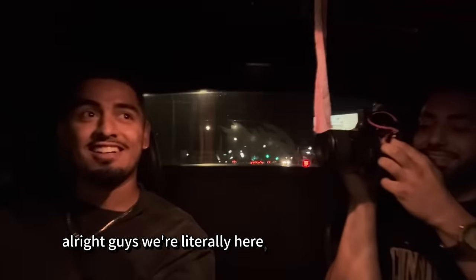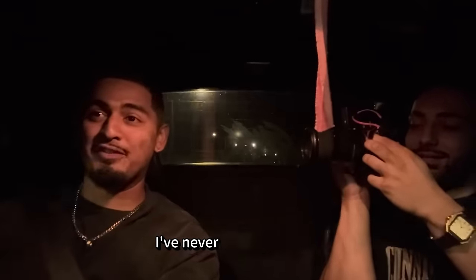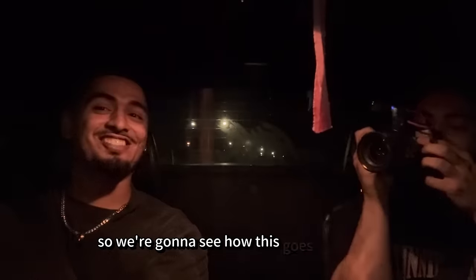Alright guys, we're literally here. We jacked Daniel's car. It's me and Jacob. If you guys saw him in the Euro Owner Reacts video, go watch that right now. So we're going to go react — me and Jacob, me driving Daniel's car. I've never driven it before, so we're going to see how this goes right now.